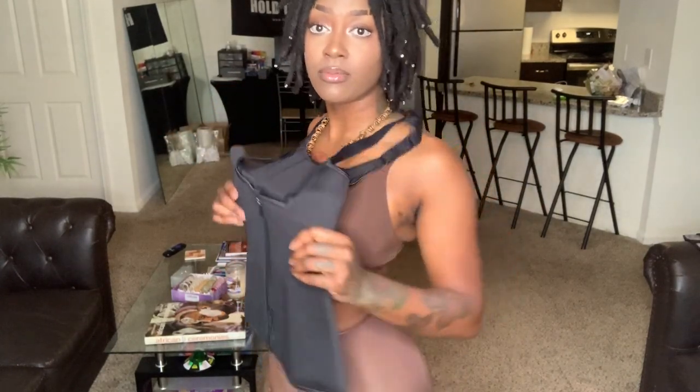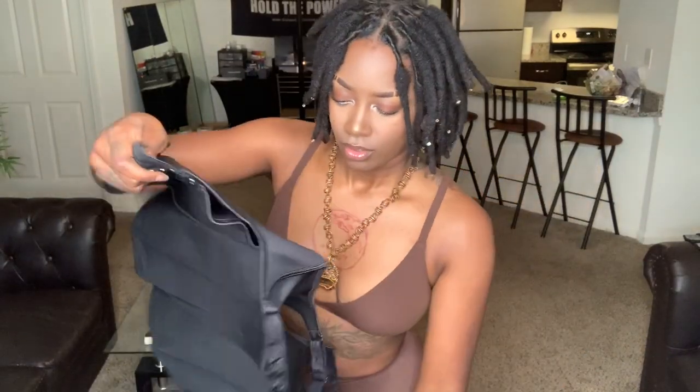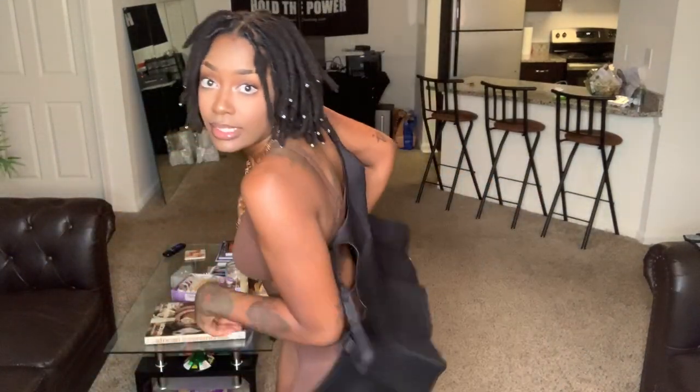All right, we are at shapewear number three. This one has straps on it. It looks like a large as well. Let's go ahead and open this one — pretty much the same thing. I'll put this one on.